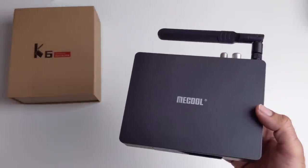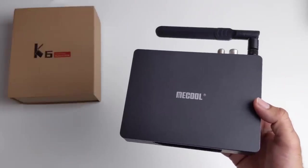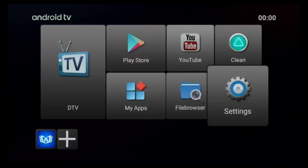So without further ado let's just get this hooked up to my TV and capture card and find out exactly what it's capable of. First of all I ran a boot-up speed test and this TV box took 18 seconds to fully load the home screen from a cold start.